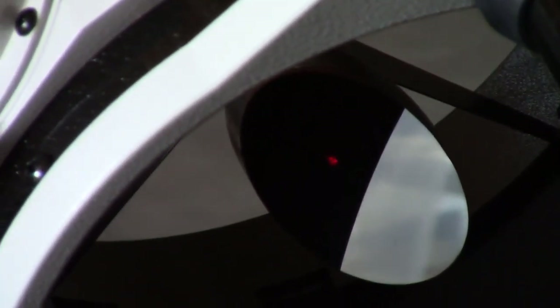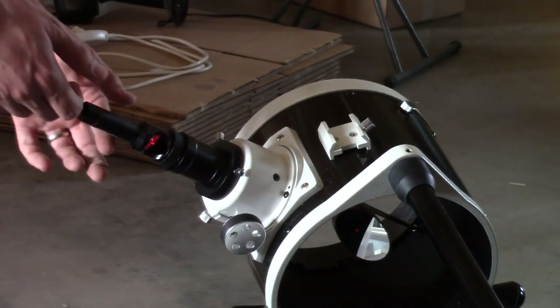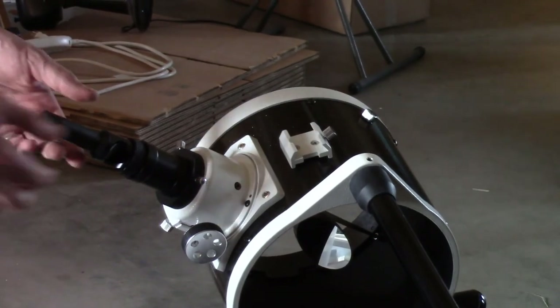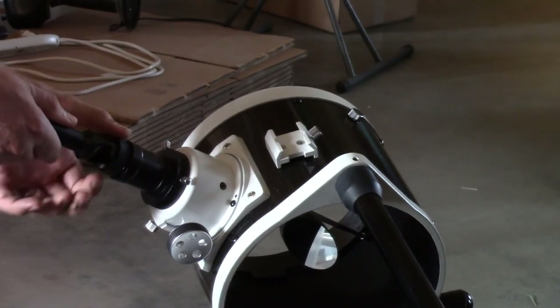Now that we're aligned, there's only one dot on the secondary mirror and we're done with the laser collimator. Turn the laser light off, then loosen it out of the holder and pull it out.